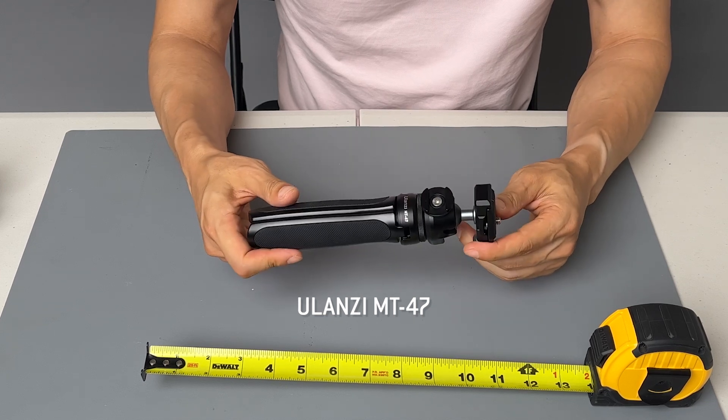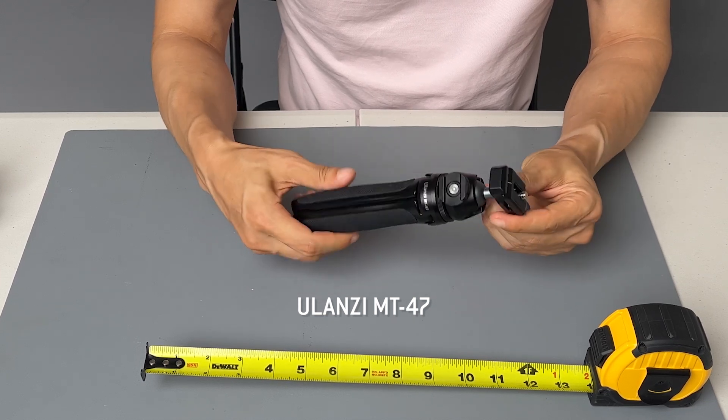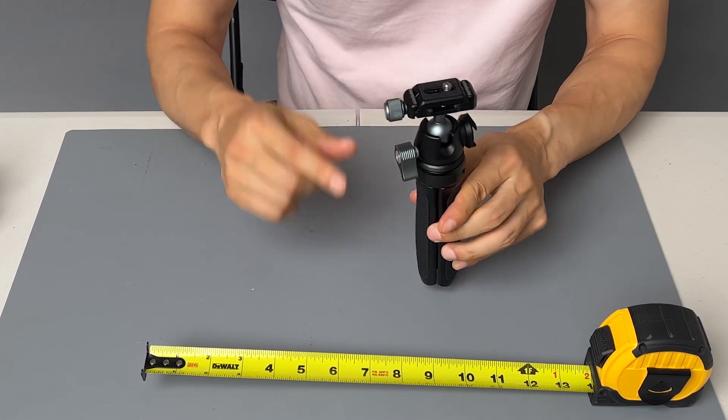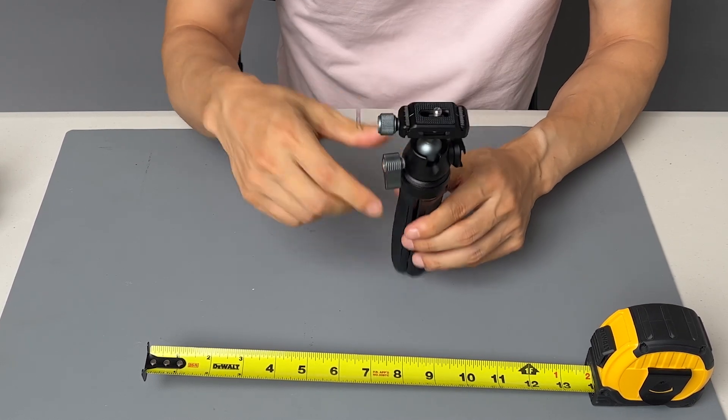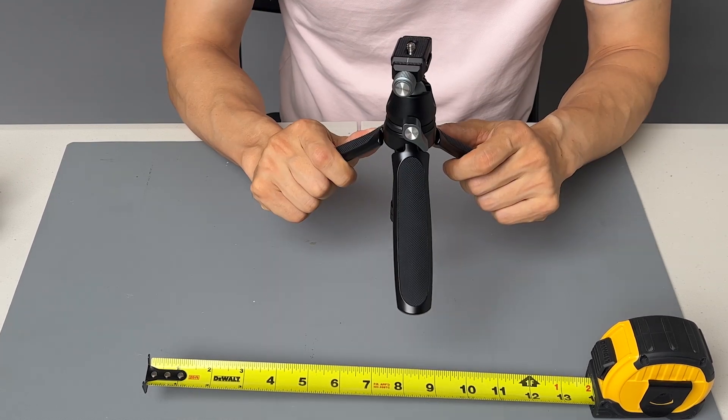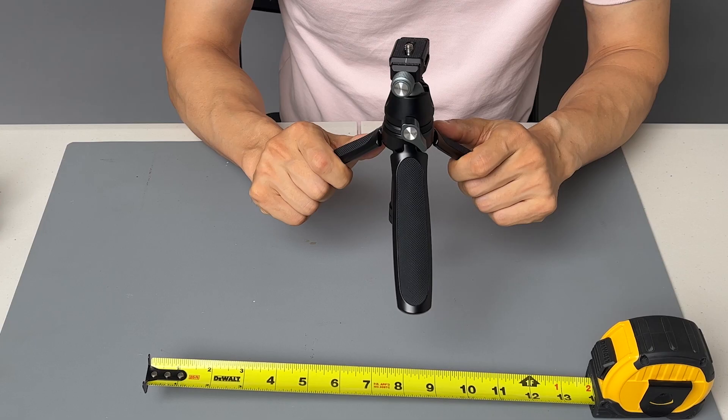This is the Ulanzi MT-47, one of the many mini tripods that Ulanzi sells. The MT-47 has the Arca Swiss mount, while the MT-46 has the Falcam system, which is Ulanzi's own quick release system.